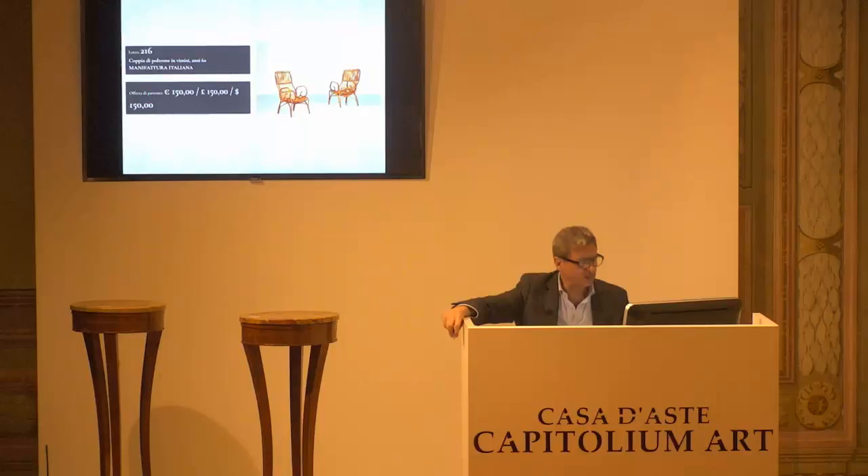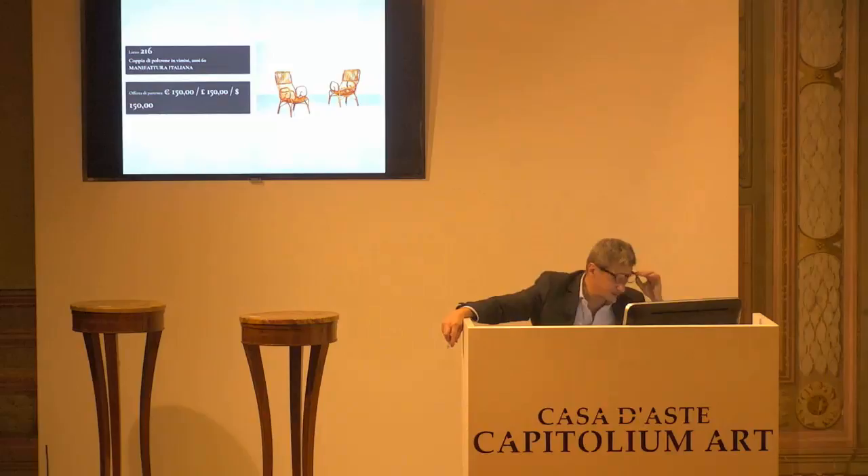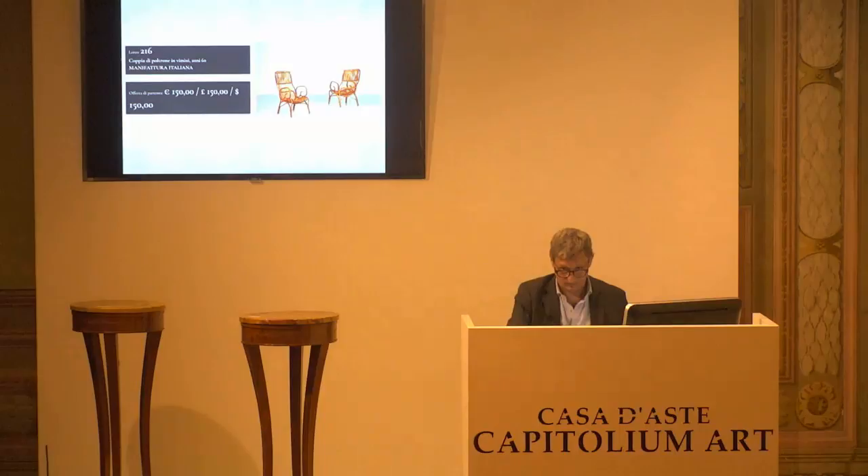L'8216, coppia di poltrone, manifattura italiana, vimini, anni 50-60. Ci sono anche telefoni? No. Allora, 150 euro alla base d'asta da confermare. Chiedo la conferma. Per la prima, per la seconda e per la terza.